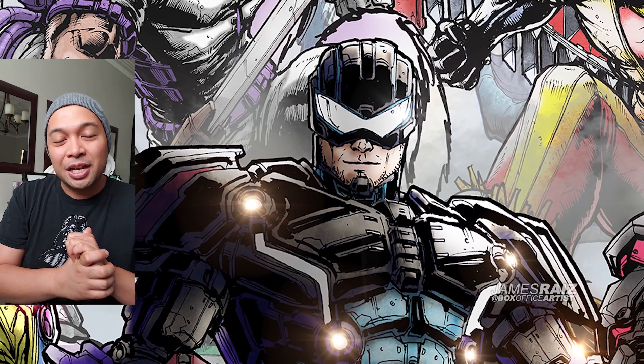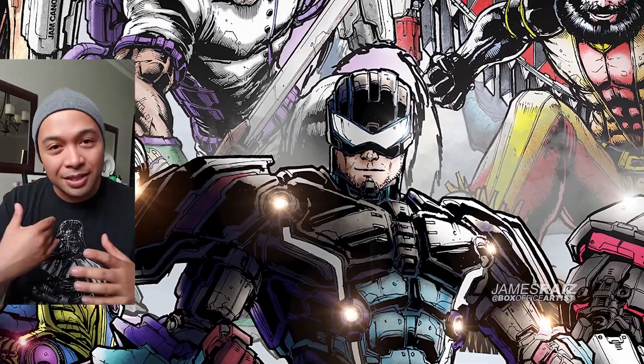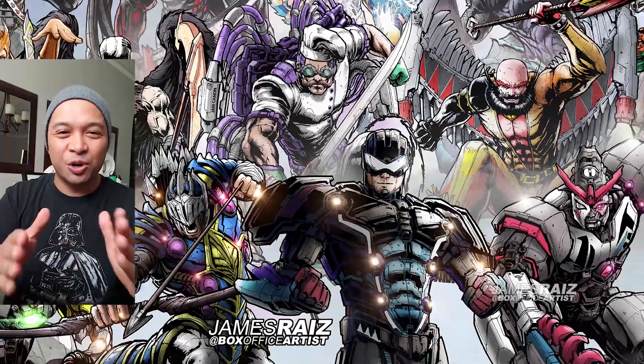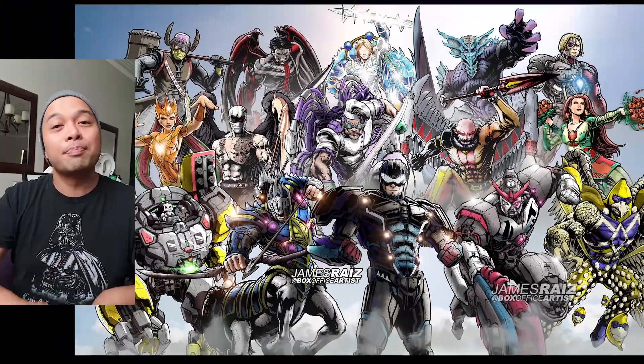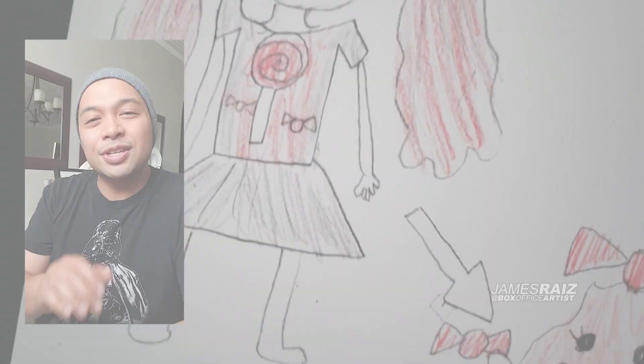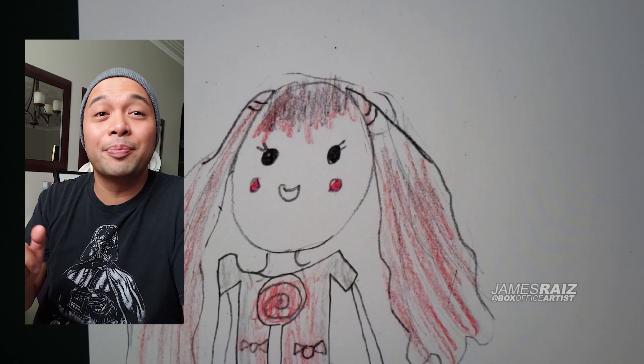In this video I'm going to take one of my daughter's designs and one of my son's designs and redraw them in a Marvel style. Hopefully all of you will enjoy it — make sure you stay till the end to see my son's reaction. So this is the first one we're going to do, drawn by my daughter.